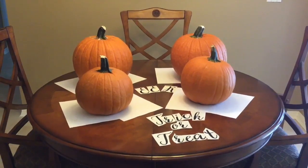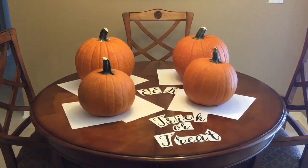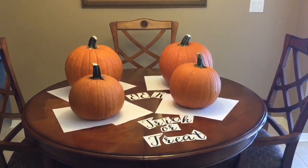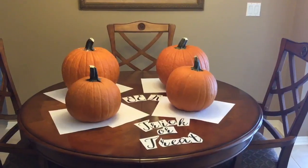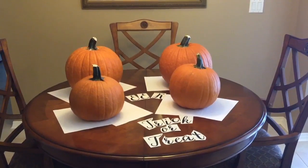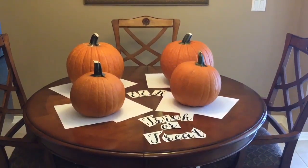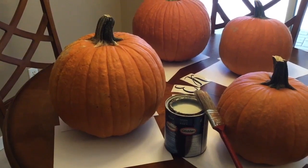Now before we get started, you'll want to find some cardboard or newspaper to place your pumpkins on in case you spill any paint. All we need is some paint and a paint brush. On the table I have these cut-out letters — I spelled the word 'eek' and I have 'trick or treat.' After I get done painting the pumpkins I'm going to let them dry, then remove the stems from the larger pumpkins and place our small pumpkins on top. These are going to go out on my front porch in a flower pot on each side of the door. So let's get started.